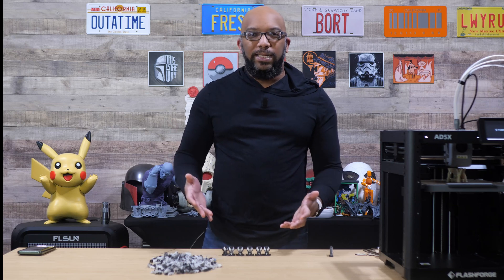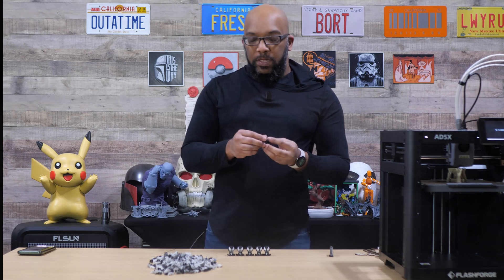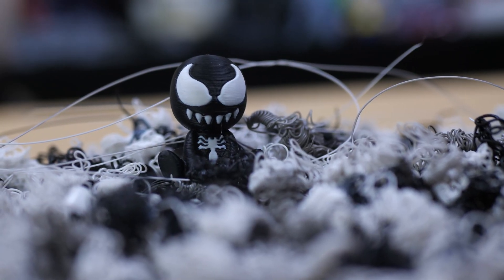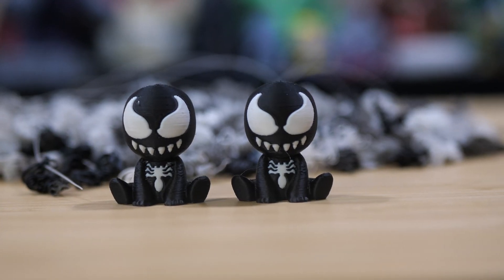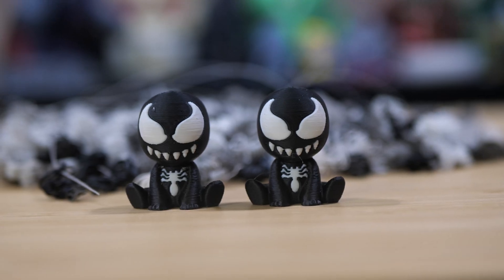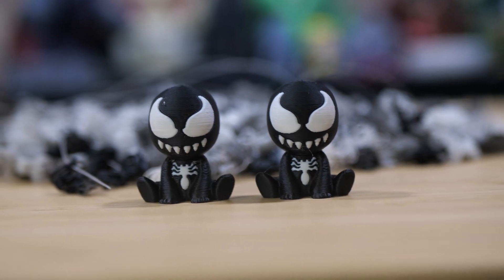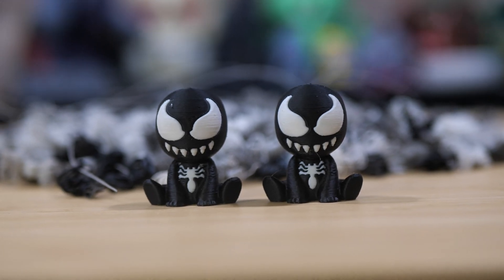Let's just see how well it did for the objects themselves. Remember, this was printed with just black and white, and white is very easily contaminated by anything — especially black. But when I take a closer look at these little keychain charms, I think the transition between the black and white was very clean.